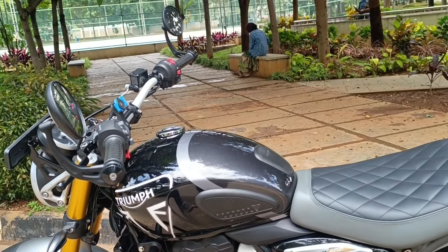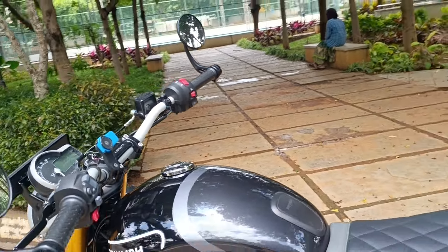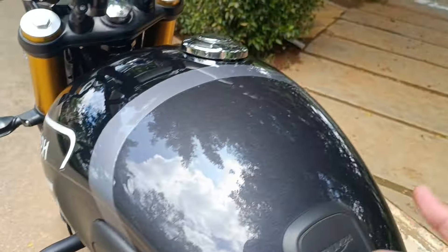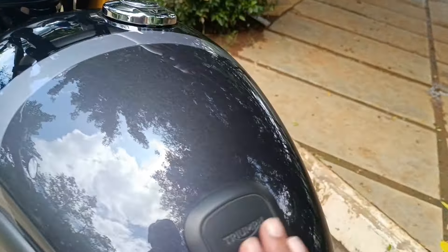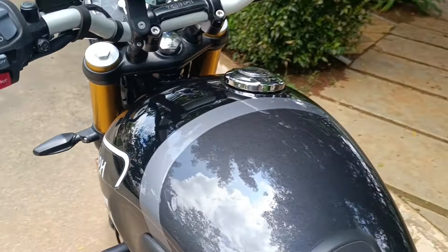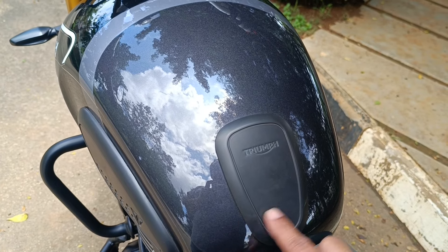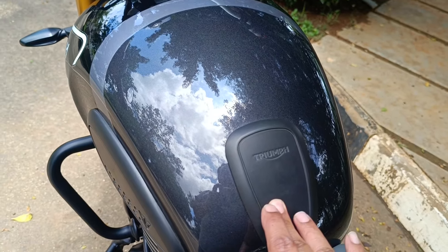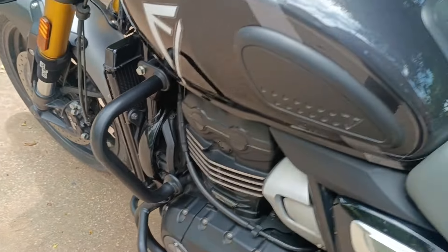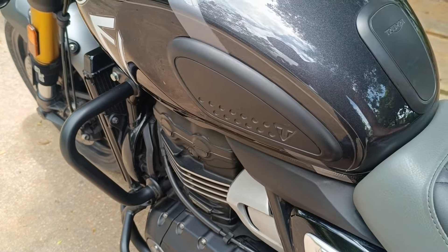Coming back to the motorcycle — what's extra on this bike that doesn't come from the showroom as a stock bike? To start off, I got these knee pads and the tank pad from Triumph. That is a very good add-on because when you sit on the motorcycle with your riding gear or a jacket, the zipper tends to scrape the tank. Without this, your tank is certain to get scratch marks. The knee pads are also super useful so you can grip your knees and not slide down during fast riding.